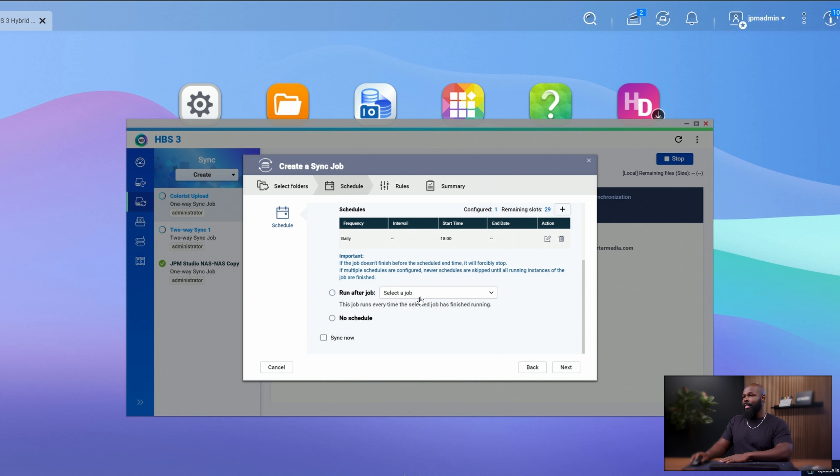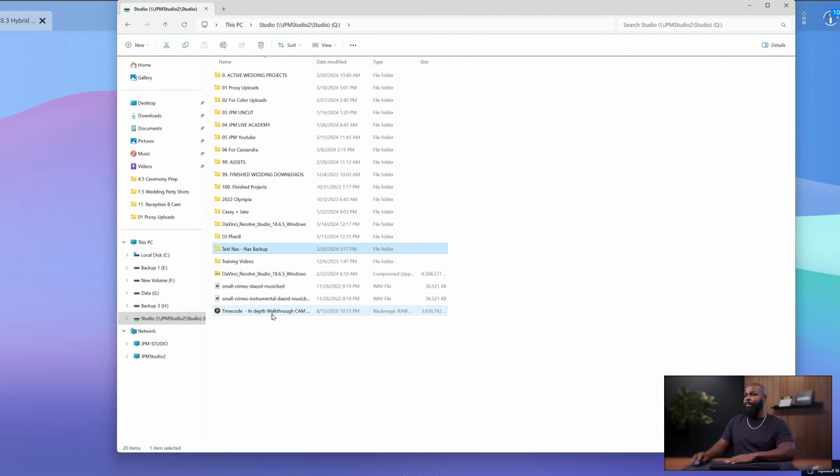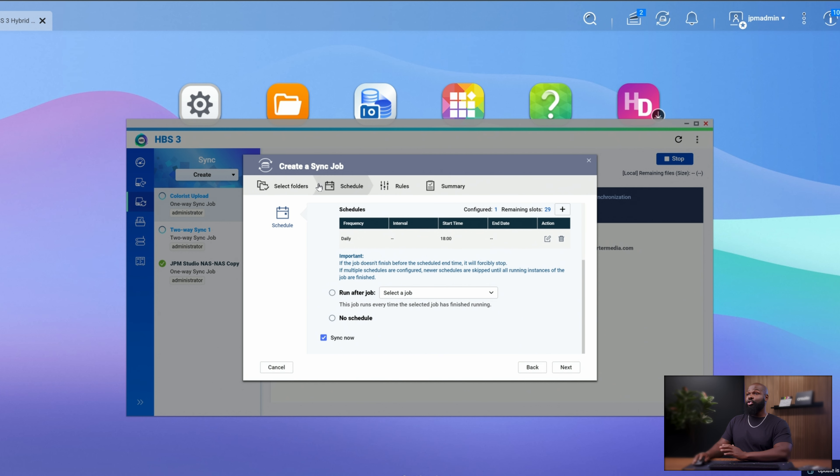You can choose when to run this job. Most of the time I like to click Sync Now. When we click Sync Now after setting this up, anything in that folder is going to automatically send over to the other one. Before we do that, just to show you, I'm going to put in a small test — a crime song by Music Vid. I just copied those two songs into the Test NAS to NAS Backup folder. When we go into sync, it should automatically show up when we sign into the other NAS.